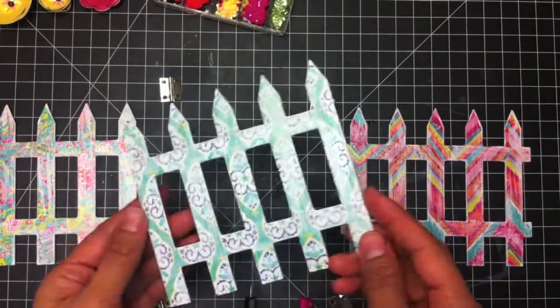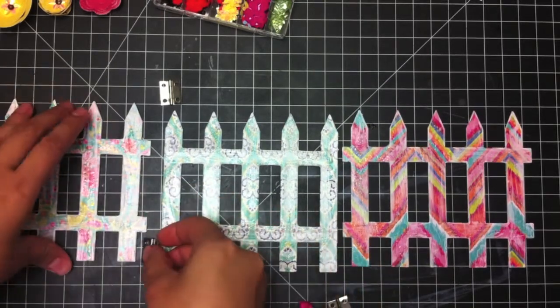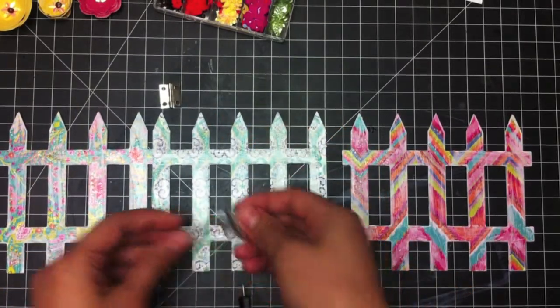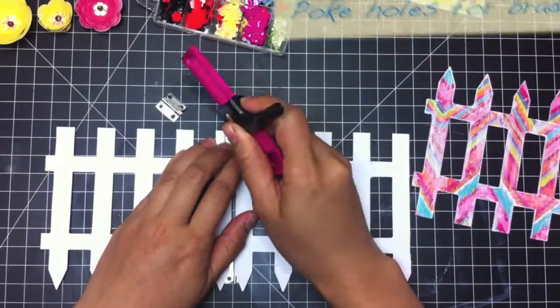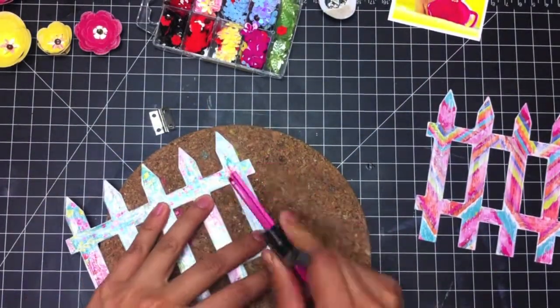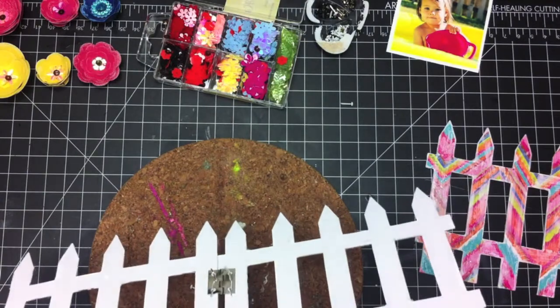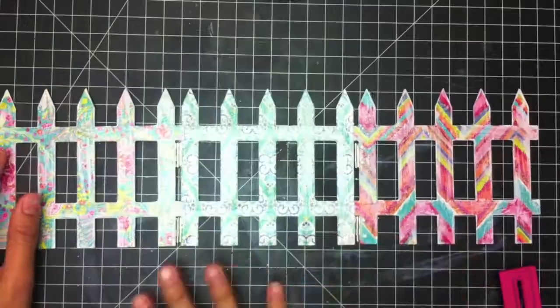Once your center fence is done — the one where we cut off the little notches — we're going to put it together with the hinges, placing the hinges behind the fence on the bottom and at the top. The first thing you want to do is poke your holes for your brads. It should bend pretty easily. Do the same thing with the other side, and once you have all the hinges on with the brads, it should bend and stand up like that.